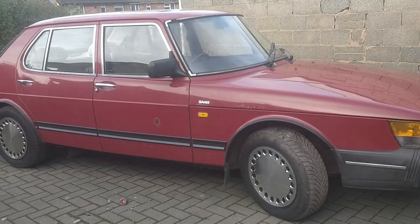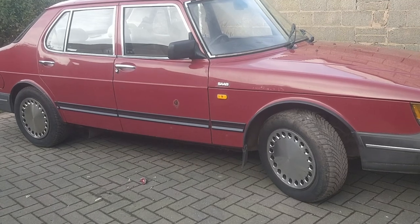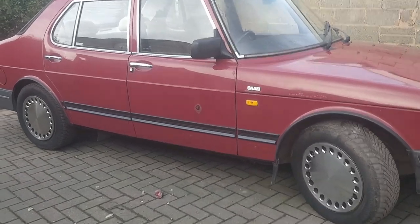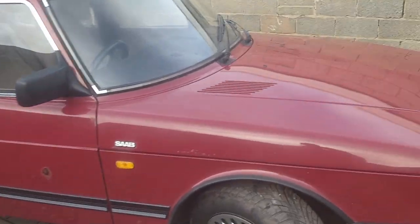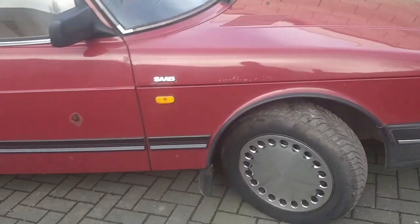Here's my lovely old 1987 last of the Trollhättan Saabs - the old Trolls. It's the 900, it's a four-door saloon as you can see. It's got the eight-valve injection engine, non-turbo, but honestly that's the most reliable engine, these ones.